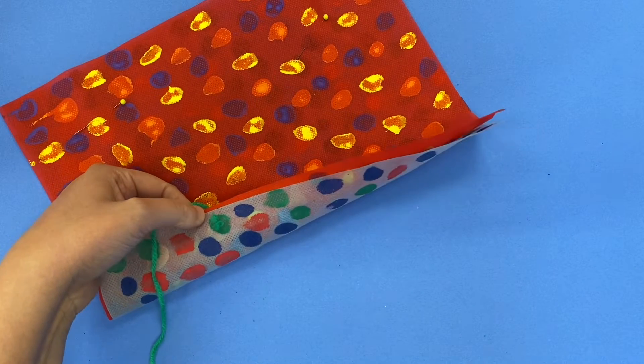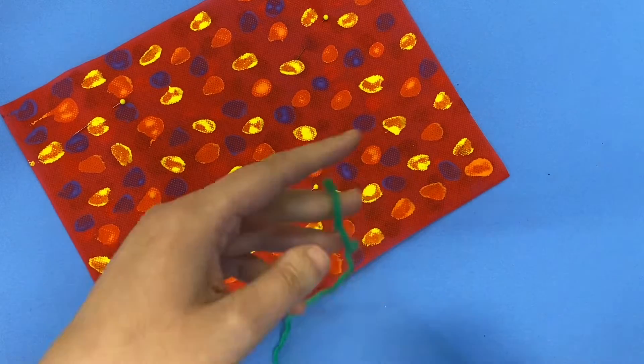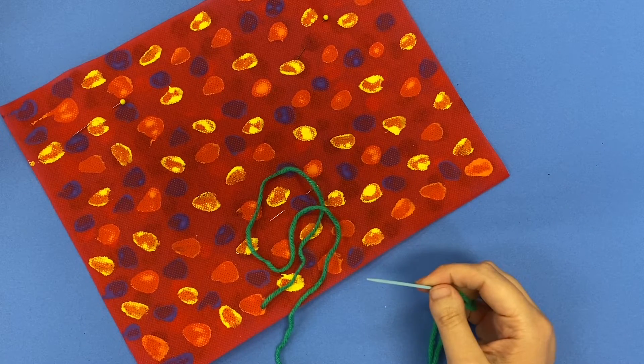That worked out perfectly. The green of the yarn kind of blends in with that paint. So once I have that, I'm ready to start my running stitch.